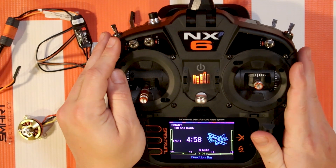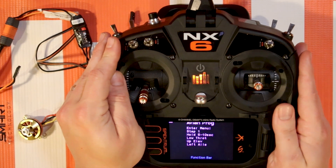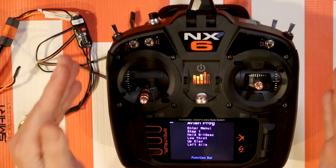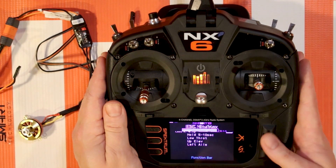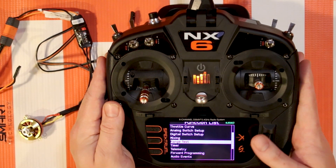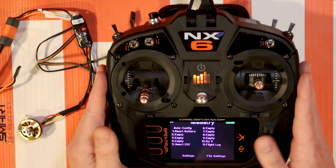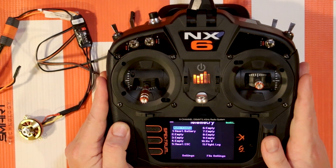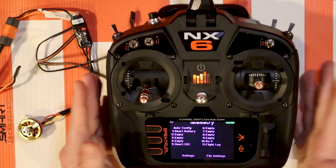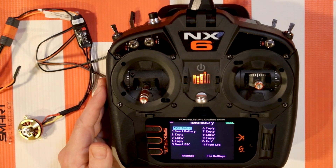Another troubleshooting tip: if you aren't getting the Avian Prog menu, double check that your radio is up to date and that your receiver is up to date. Also, when you go to telemetry, try hitting 'Auto Config' - it should pop up automatically if you are up to date, but try Auto Config if not.